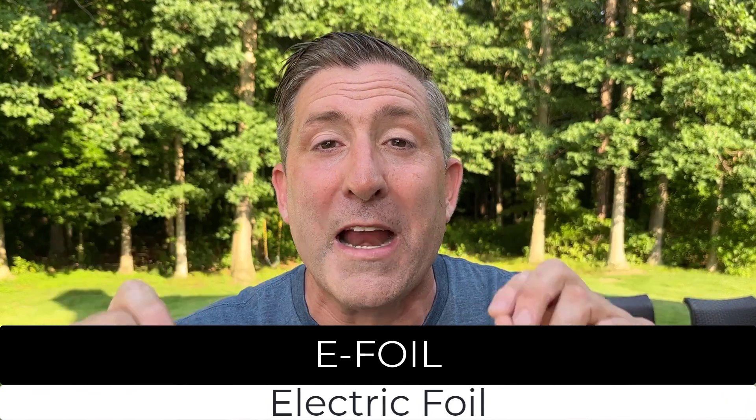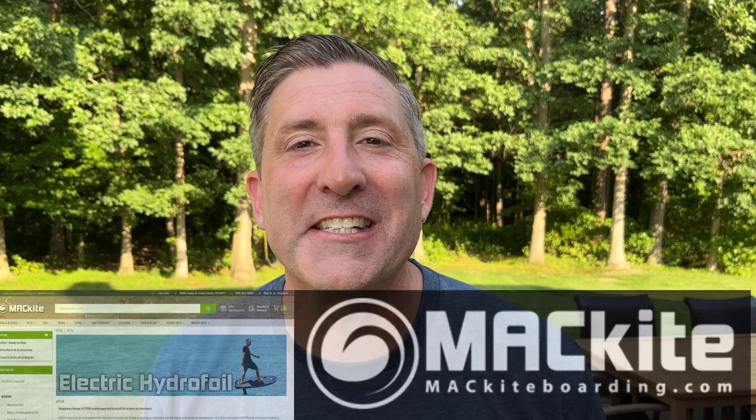They're battery-powered flying watercraft and I'm going to spend the summer playing with one of these e-foils and sharing it with you. All right, guys, I'm back to 2022. I can't tell you how privileged I feel to be able to use this foil over the summer and share all those experiences with you.